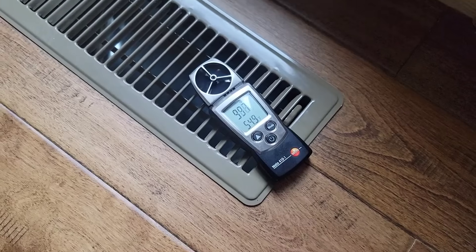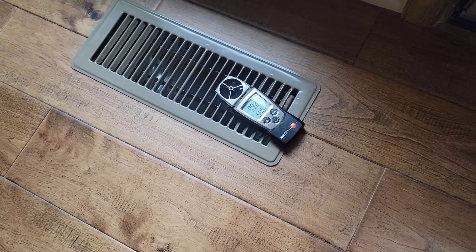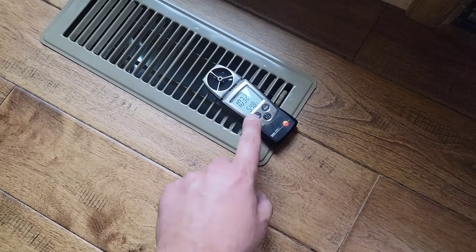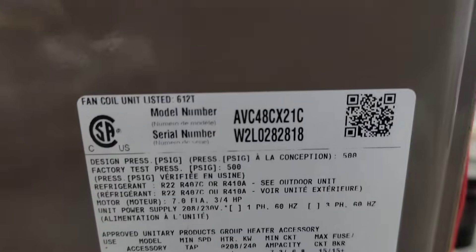Let's check this one — 1,000 feet per minute! I bet all these vents are blowing that hard. It's a 4-ton unit. How do we know? 48.